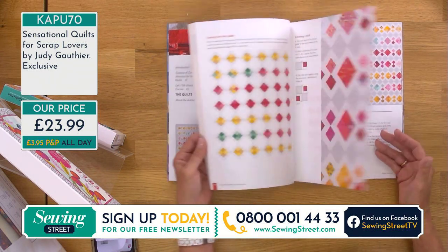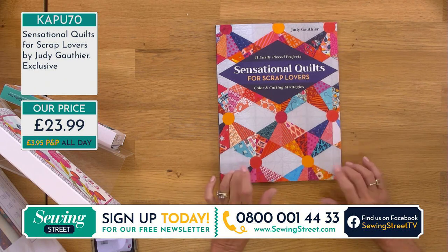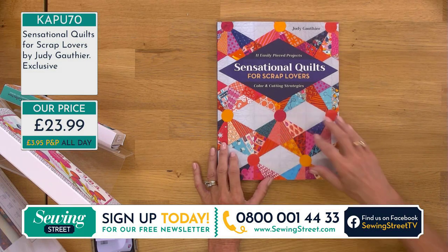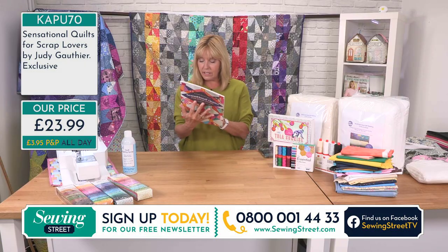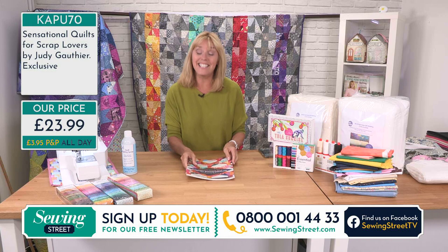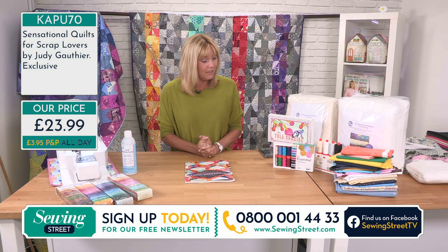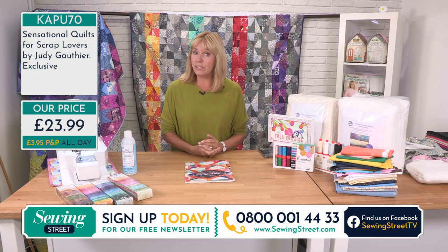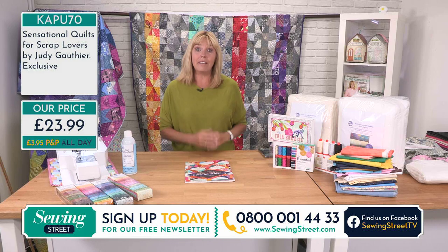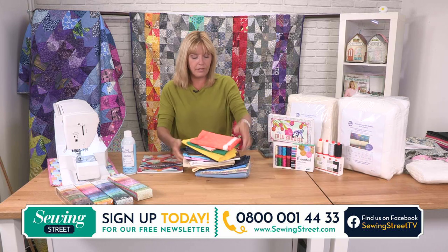Exclusive to Sewing Street at the moment — it's just £23.99. I love all the colours. You tend to find with scraps that you've just got lots and lots of different colours, and it doesn't matter that they don't all go together — sometimes it's quite nice that they don't. The RRP is £27.95; our price is £23.99 and that is exclusive at the moment. It's a sensational quilt for scrap lovers — but where do you get scraps if you don't have any? Are you just starting sewing? We've got scraps in abundance for you.